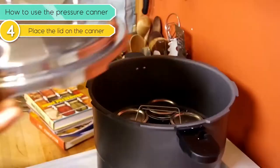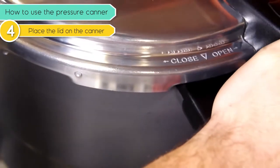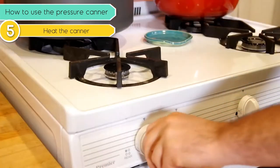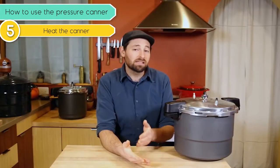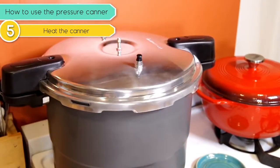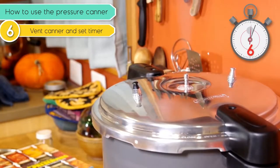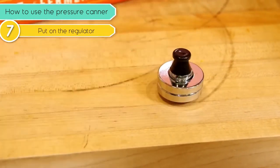Place the lid on the canner by lining the arrow on the lid with the arrow on the canner, then pressing down a bit and turning it clockwise. Put the whole thing on a level burner, either gas or electric. Using a relatively high heat setting, start heating the canner until a steady stream of steam starts escaping out of the vent pipe — remember, the regulator and weights are not yet on. As soon as steam is streaming out of there, set a timer for 10 minutes and let that work. After 10 minutes, take your regulator with the appropriate amount of weight on it and slip it over the vent pipe.